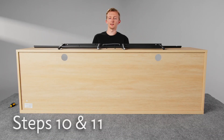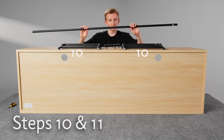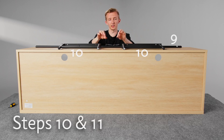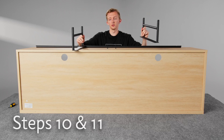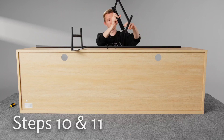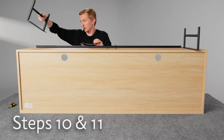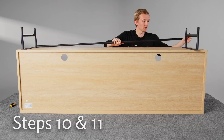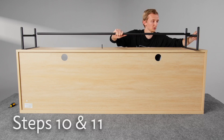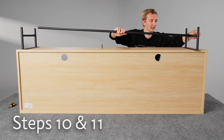Our next tip is for step ten. For step ten we need pieces ten — there's two of them — and this bar which is piece nine, and these two bolts that are L. We want to make sure that the legs are on the outer edge. See how they're not symmetrical? We want them to be on the outer edge of the piece, and then with bolts L we're going to attach the bar to the middle of these. Do one side at a time, and make sure not to completely tighten them yet — we need them loose for the future steps.